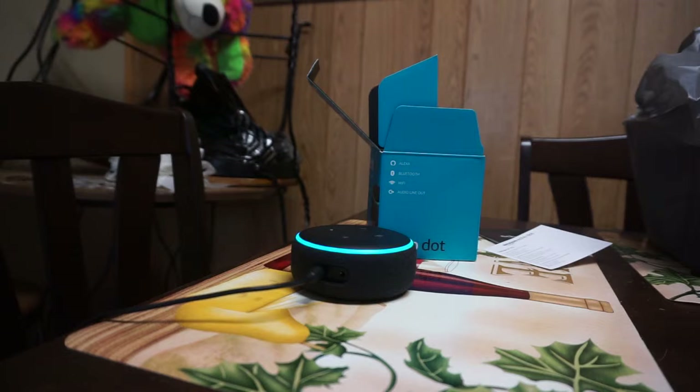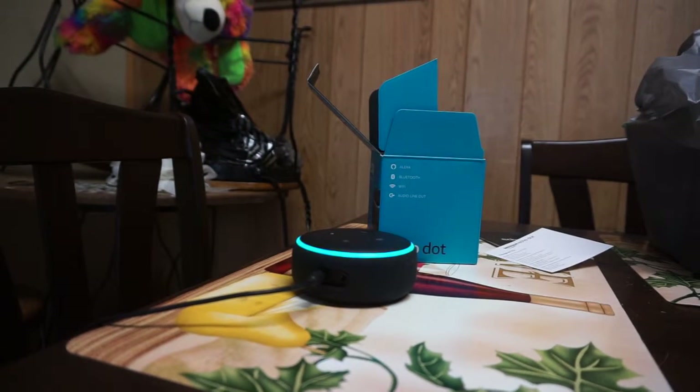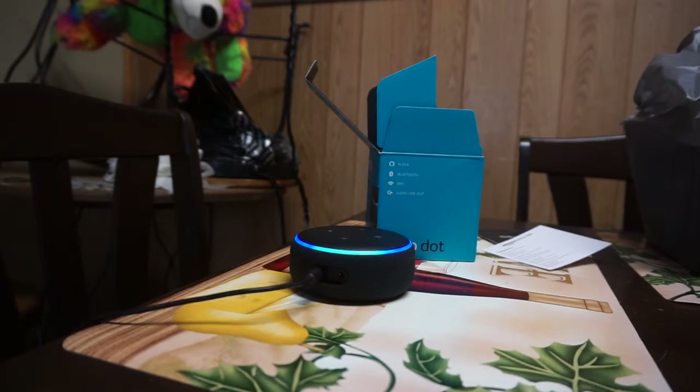Alexa suggests playing music. I ask: 'Alexa, play Abstract on Pandora.' It then demonstrates setting alarms: 'Alexa, wake me up at 9 a.m.' — 'Alarm set for 9 a.m.' That alarm gets cancelled right after.